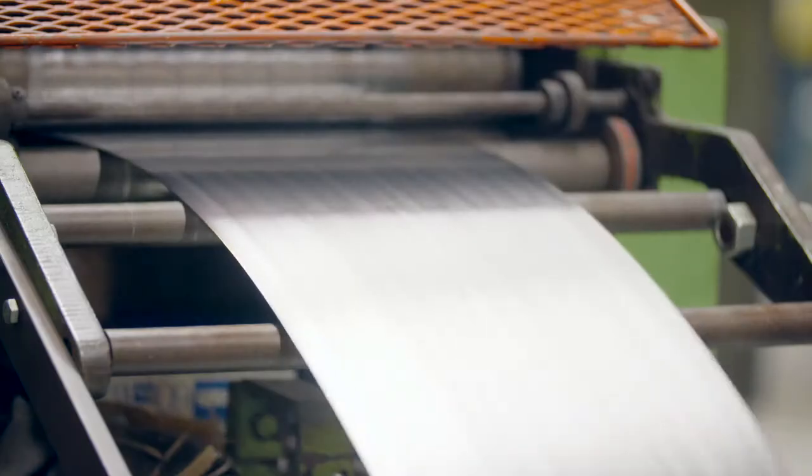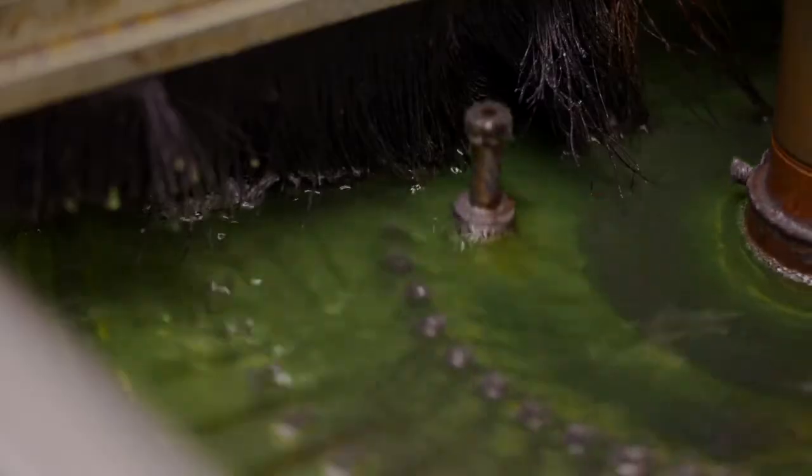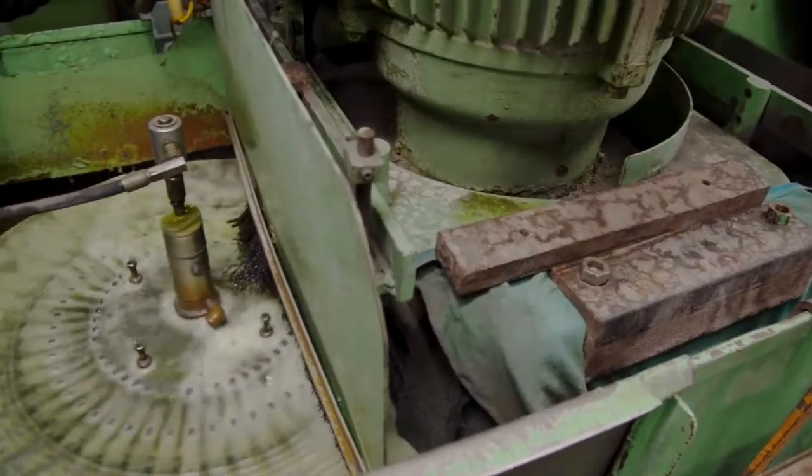The spatula spreader takes shape as the blade is precisely blanked from pre-hardened and tempered high-carbon stainless steel. The blade is then shaped by grinding a taper from shoulder to tip, providing its characteristic flexibility.